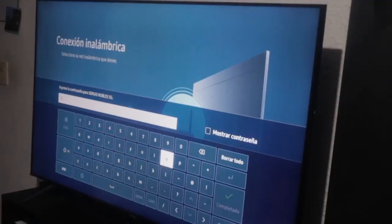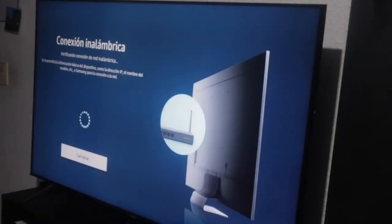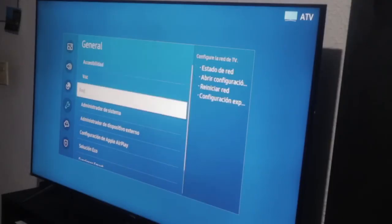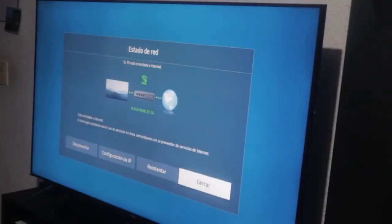Once I configure this, it prompts accept, and I click start. As you can see, if I navigate to General and then Network and verify the network status, it now indicates 'your TV is connected to the internet.' It's vital to adhere to all the steps outlined so that the smart TV restarts its internal configuration and power supply. It now confirms I have internet — I can access Spotify, YouTube, or any other platform.